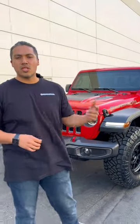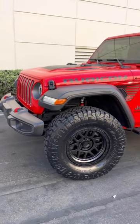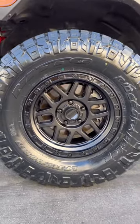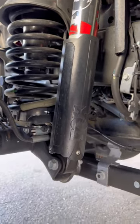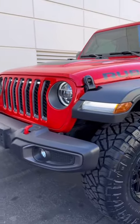We just finished up this 2022 Jeep Gladiator. We did some 17x9 KMCs in a full black finish — the model on this one is a 17x9 544, zero offset, so it's a little aggressive but mild, nothing too crazy. We ran 35-inch tires and a leveling kit — pretty basic, nothing too crazy.